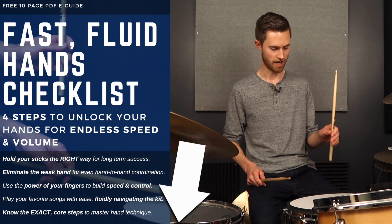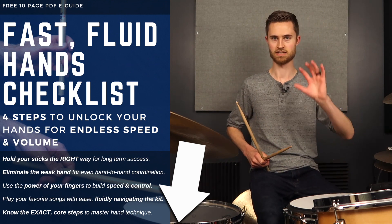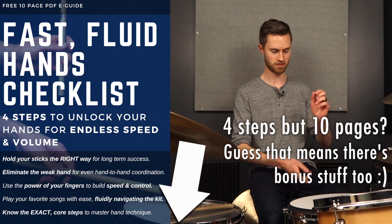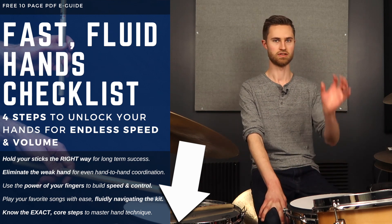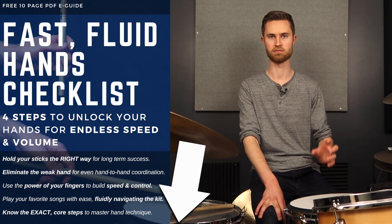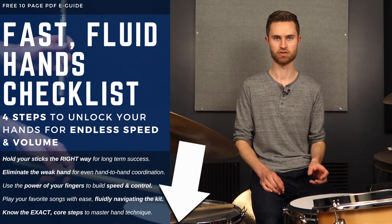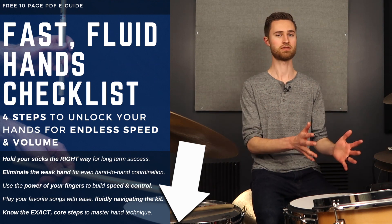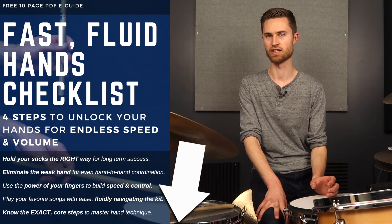Step one in the guide is dropping the stick and getting that free bounce. Each page of the guide is a step — it's a four-step process, with photos of my hand demonstrating the techniques so you can see exactly what it looks like. Step by step, you're learning the basics of loose grip so that whatever stage you're at — beginner or advanced — you're going back to square one and resetting, making sure to learn the right foundation so that you're not running into trouble later.